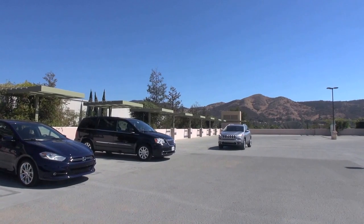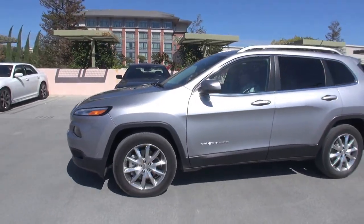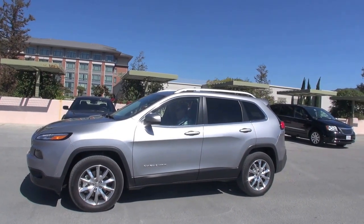Hi Ryan, nice to meet you. So what are we going to do here? We're going to do a perpendicular park between these two vehicles right here. This is the new 2014 Jeep Cherokee, right?